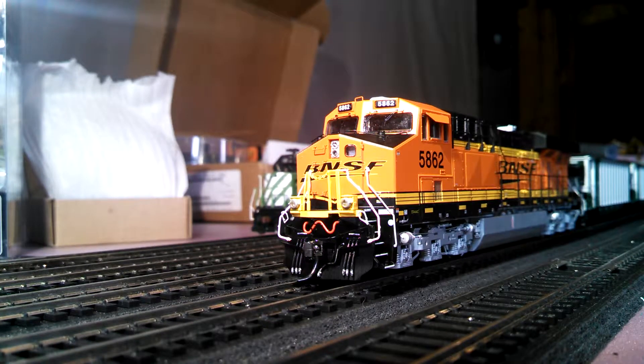Hey, what's up guys. Sorry I haven't done many reviews lately, been pretty busy. I had a couple people ask me to do a review of an ES44 with Tsunami sound rather than Loksound, so I just wanted to show you a couple of the differences between the two. I still prefer Loksound even though Tsunami did a much better job on their newer decoders.